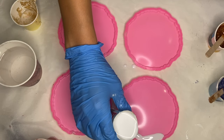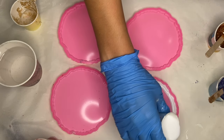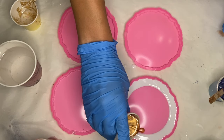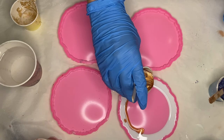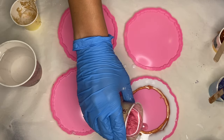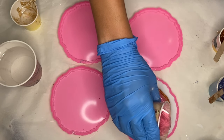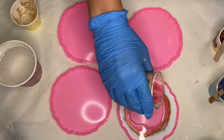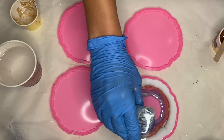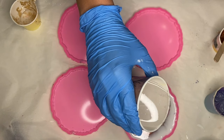In my first mold I start off with my white pigmented resin around the edges. I'm doing a little bit of a mix-and-match set so I'll be experimenting with different pouring techniques and orders. Then right beside that I pour my copper pigmented resin, followed by my pink pigmented resin, and I pour my clear resin directly into the center.